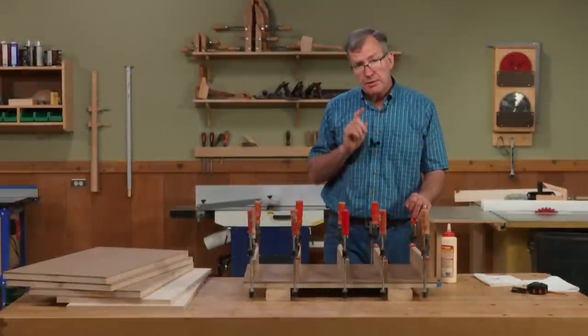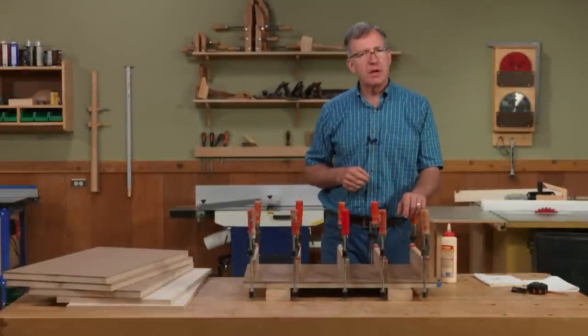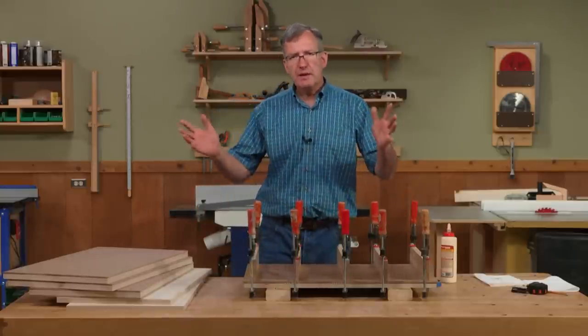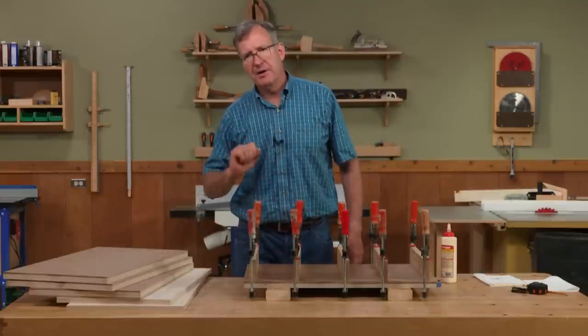Now I just need to let the glue dry, then I'll take this panel to the router table and use a flush trim bit to get a nice smooth, exact edge. After that, it's off to the table saw where we'll begin by cutting the grooves for our pull-out trays.